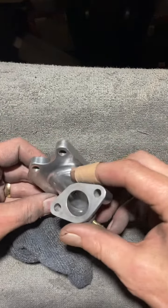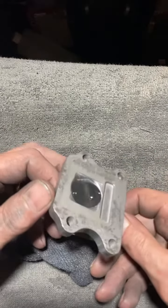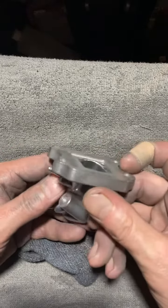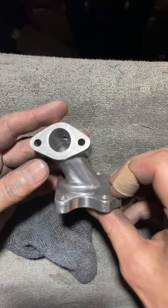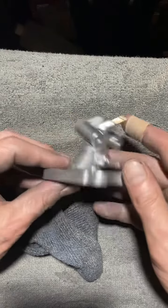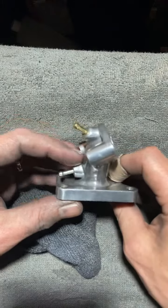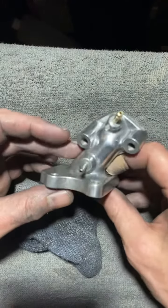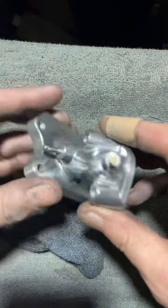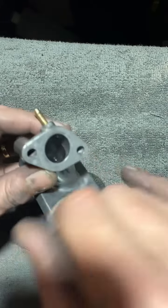I started to port and polish this. Once I put it all back together, I'll let you know how it runs. That should make quite a bit of an improvement. I still got a little bit of stuff to take out on the inside there.